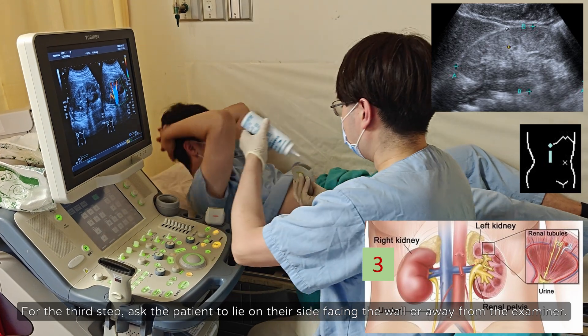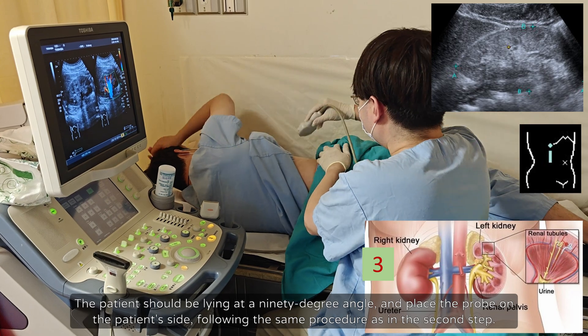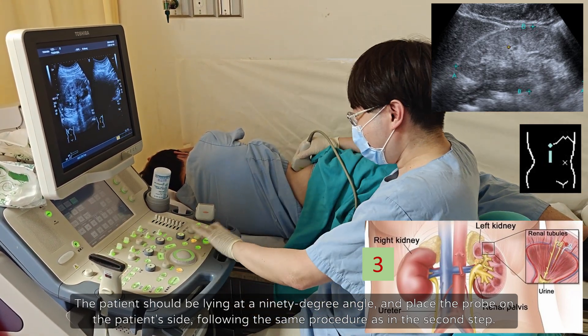For the third step, ask the patient to lie on their side facing the wall or away from the examiner. The patient should be lying at a 90-degree angle, and place the probe on the patient's side, following the same procedure as in the second step.